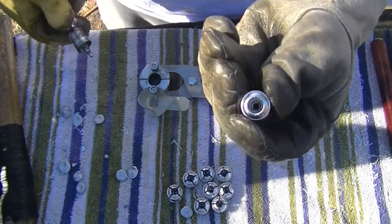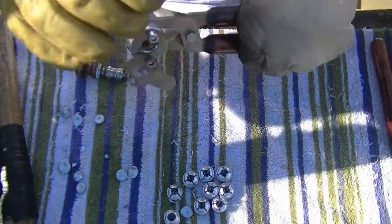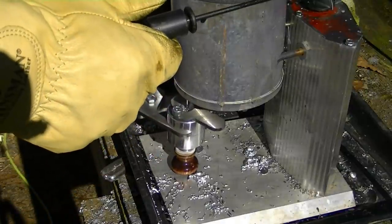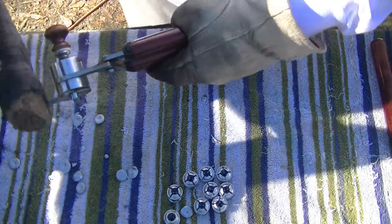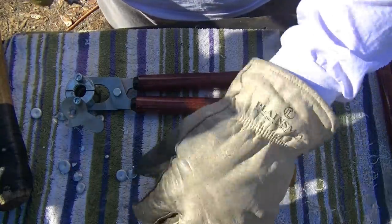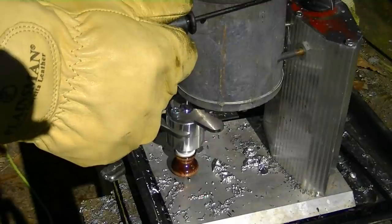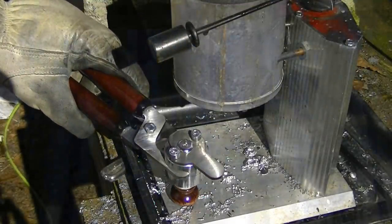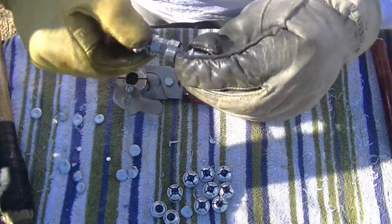That one looks pretty good right out the gate. Look at that monster! Yeah, those regular hollow points are just working like a dream. I guess the more complicated it is — like with the segments and all that — the more snags you can run into. Yeah, those are working like a dream. The bands — upper, mid, and lower bands are all looking good.